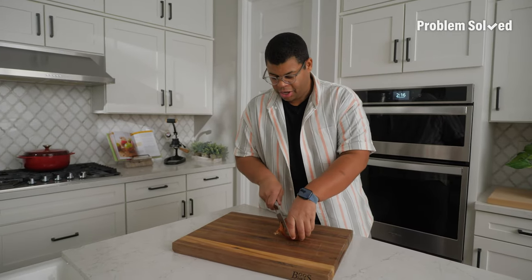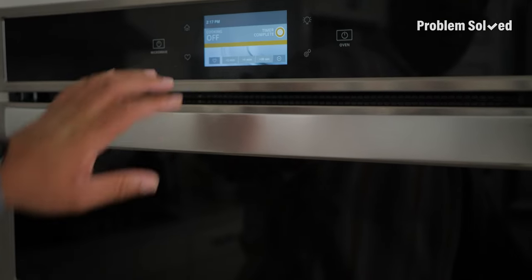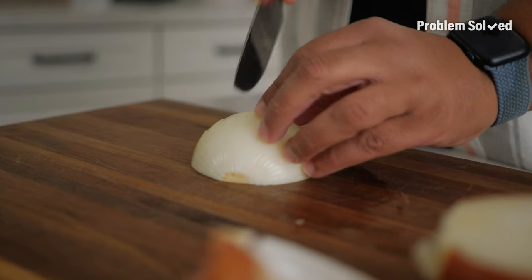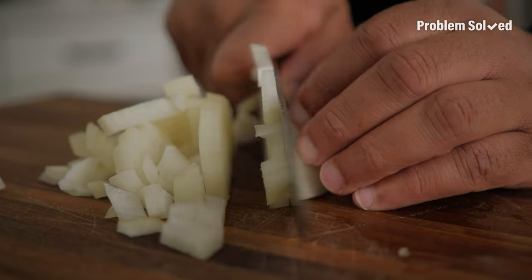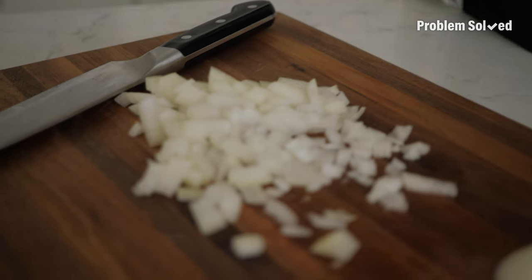We've tried a ton of methods to prevent tears with onions. There's one in the microwave I wanted to try — you microwave it for 30 to 45 seconds, and this is supposed to kill the compounds that make you cry. The onion's a little toasty. I smell onion — it's giving me a little tears, but it didn't do it instantly, kind of took a while. But right when I spread the onions out, instant tears. This is why we test things first. Don't microwave the onion — it's really not doing much. It's like I just watched Marley and Me. You win some, you lose some in the trial and error of Problem Solved. We'll put the big X on this one.